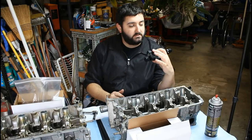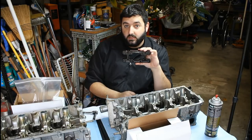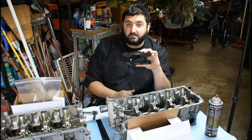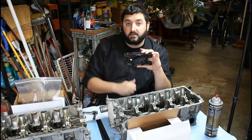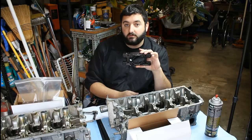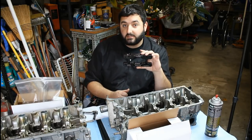I ordered this — the Euro Export valve spring removal tool — which I'll go ahead and link below if you guys are interested in getting one. I'll link the product down below; if you buy through that link, you'd help us out. I'd much appreciate that. I guess we'll go ahead and get started.